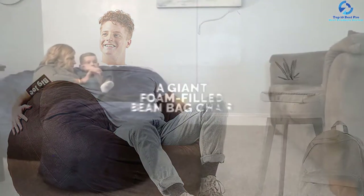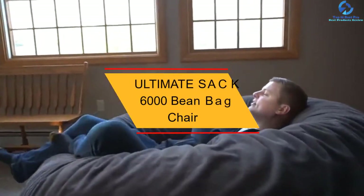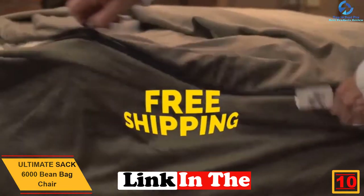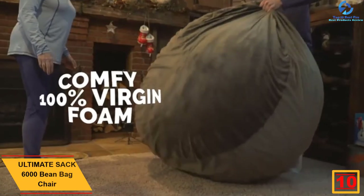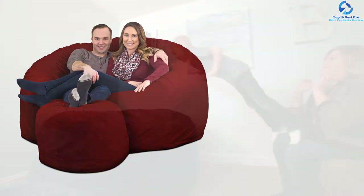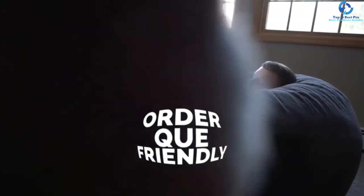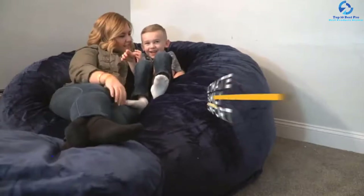Starting at number 10, we have the Ultimate Sack 6000 beanbag chair. If you are looking for a beanbag chair for a place to lounge, read, study, work, play games, or watch a movie, the Ultimate Sack 6000 is a great option. It comes with foam filler and is stuffed with 100% virgin shredded foam. The interchangeable, comfy outer covers with double stitching are made for maximum strength and durability, and it comes with machine washable covers. The company offers a 10-year warranty.